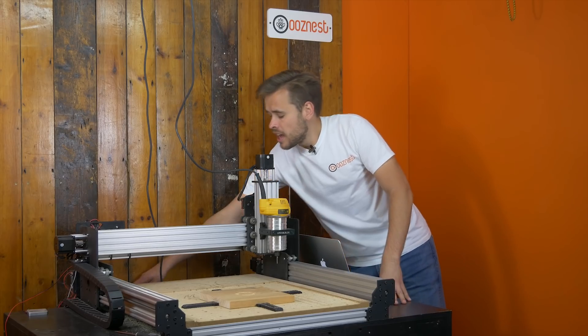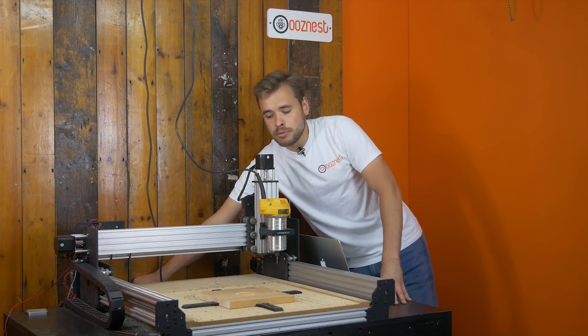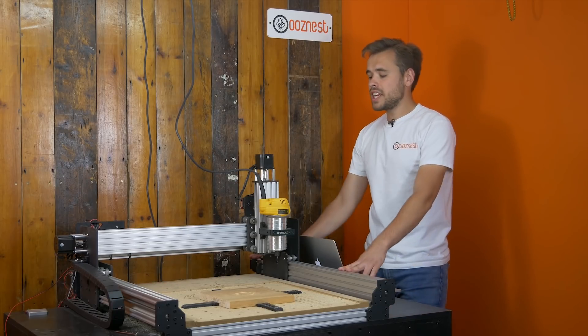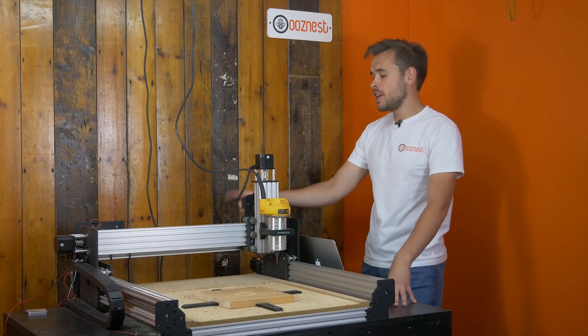So I'm going to turn the bug switches off — first turn that off, and now turn the machine off by the plugs. The power to the machine and the router is now both completely off at the plug.